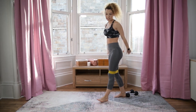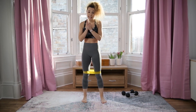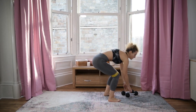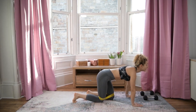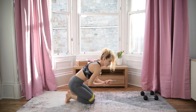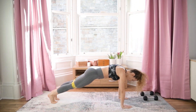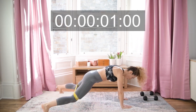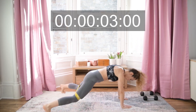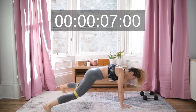Brilliant! Next one is plank jacks. Down on the mat, high plank position — we're going to jack it out. Ready — 40 seconds, stay with me!